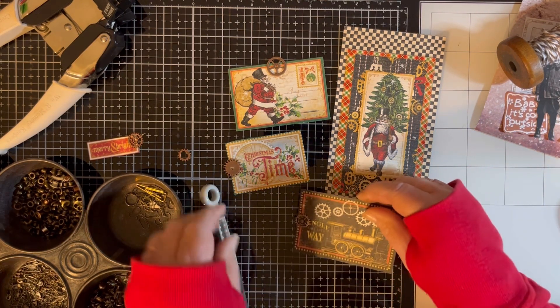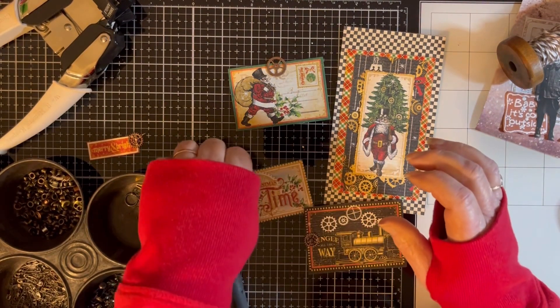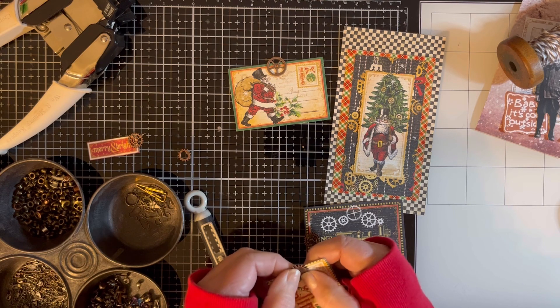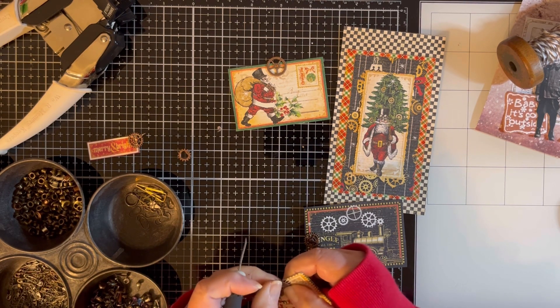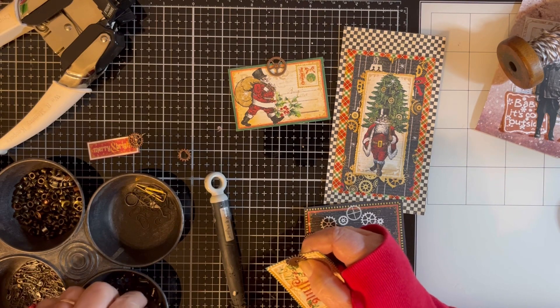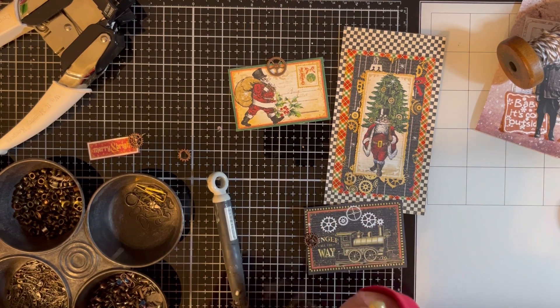Under normal circumstances, and definitely before I do anything with this, I would back all these so you could write on the back of them. But since we're just making for the video right now I won't worry about it. I can always pop the brads back out and put the backing on right over the brad so that way the back side of the brads won't show.